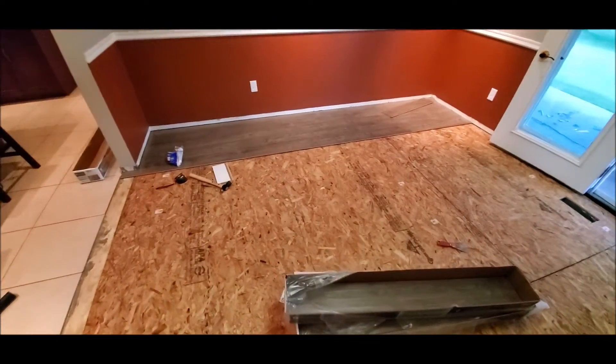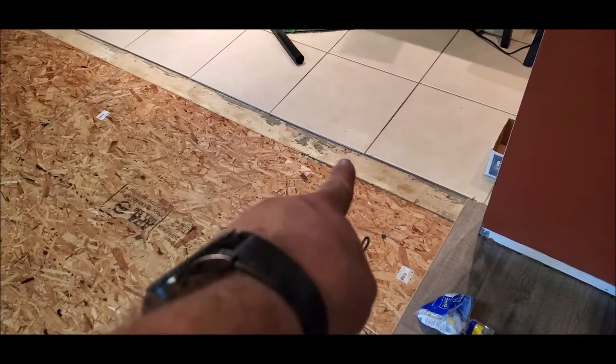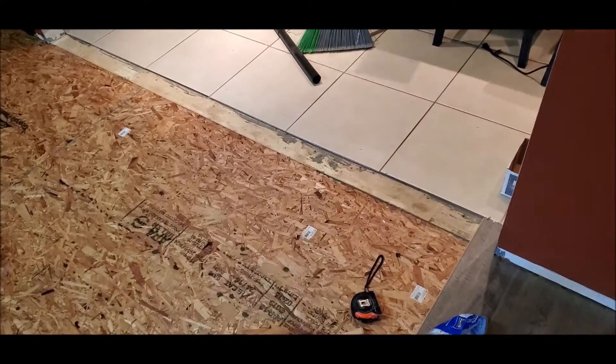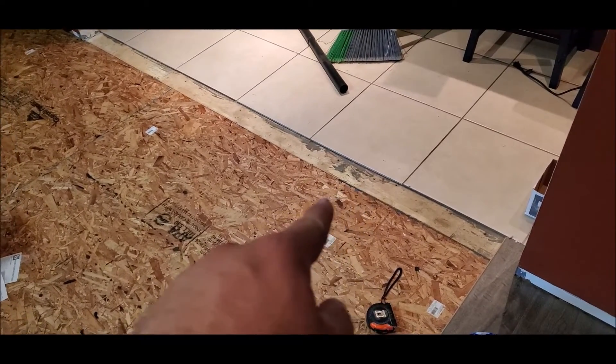It was gross and I wanted hardwood flooring. Say hello to my little floor — pretty cool, huh? It's becoming a real project because the tile here is a little shy of half an inch.